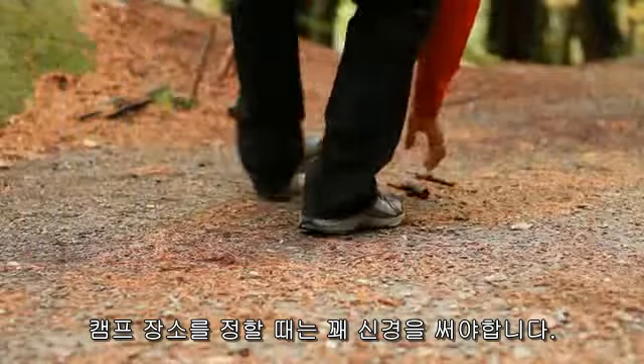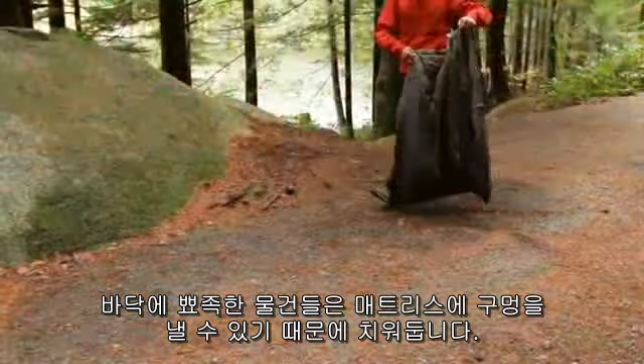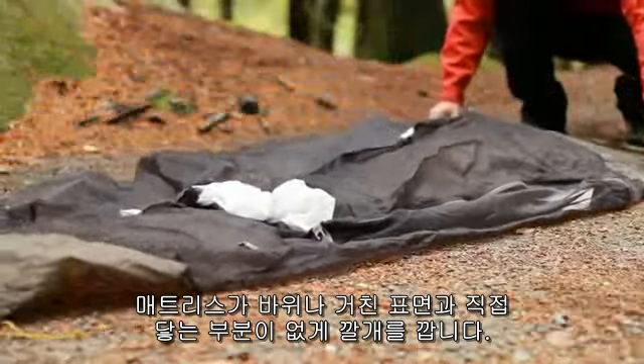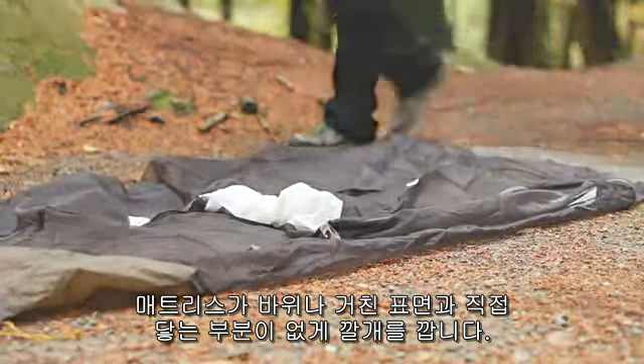Take care when choosing your campsite. Clear the ground of sharp objects that may puncture the mattress, and use a ground sheet or tent to prevent your mattress from direct contact with rocks and abrasive surfaces.